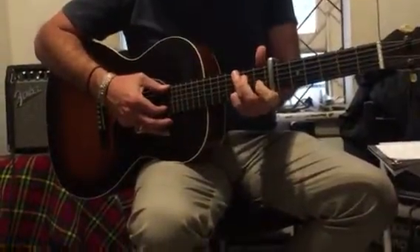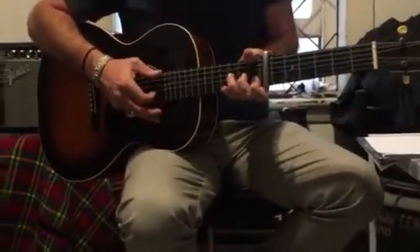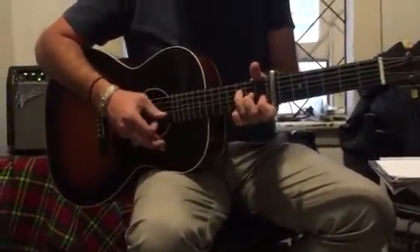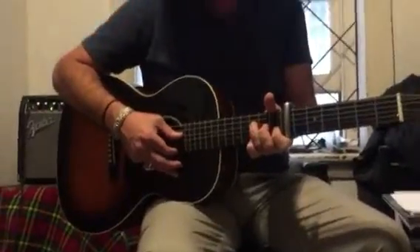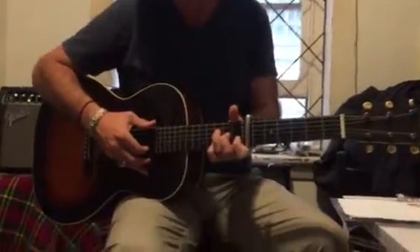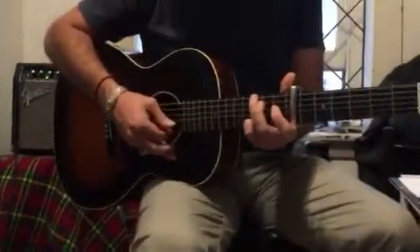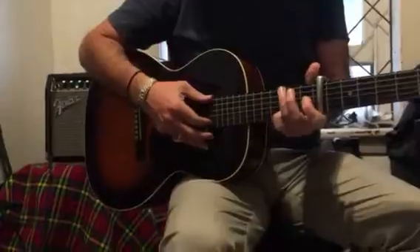Come off our G shape. 4, 2. Flicking off the top string. So picking the 4th string, first little finger on the top string, flicking off. 4, 2. And then 6, 2, 4, 1. So whole third section.